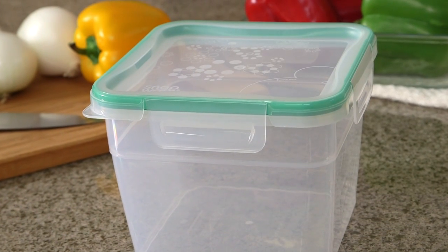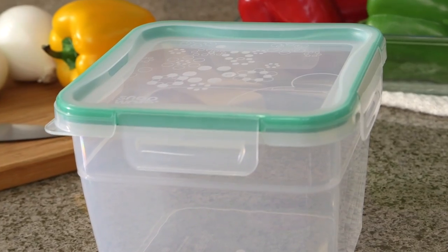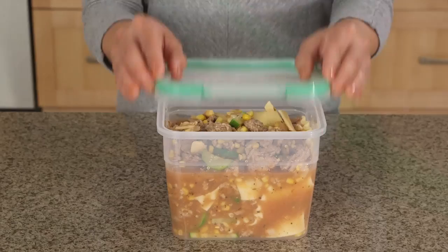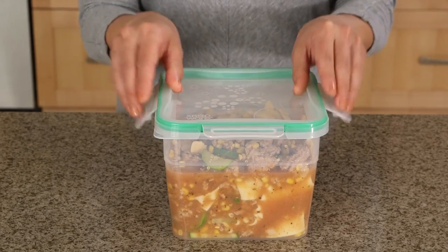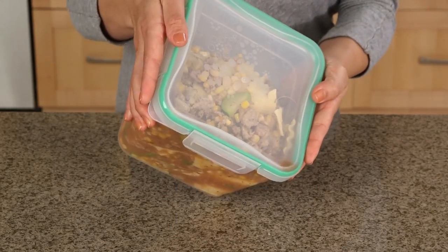The Snapware Total Solution 10.1 cup plastic storage container makes home organization a snap. Its airtight lid easily opens and snaps closed on all four sides, keeping your kitchen free of leaks and drips.